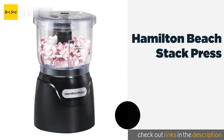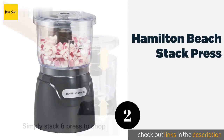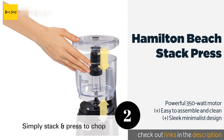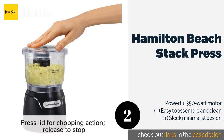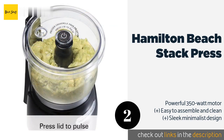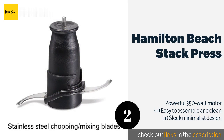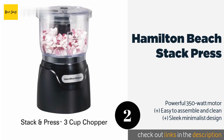The second one is Hamilton Beach Stack & Press. While some fancy models will try to impress you with extra bells and whistles, the Hamilton Beach Stack and Press takes a more workman-like approach and the results are impressive. Use it on veggies, fruits, herbs, or nuts with confidence. This product is available on Amazon for $17 — check out the link in the YouTube description below.